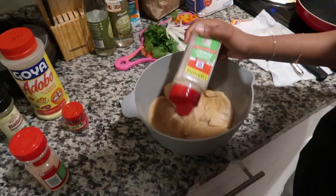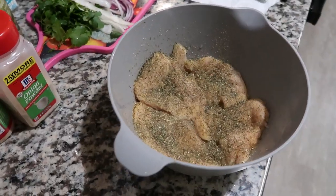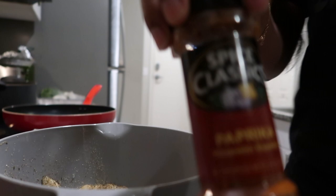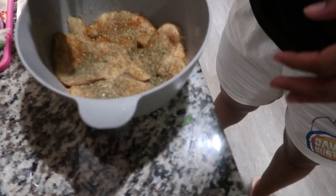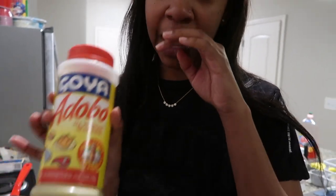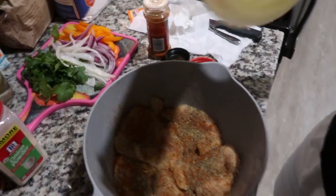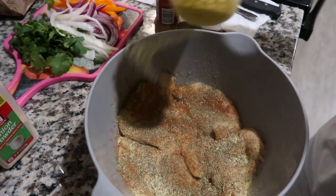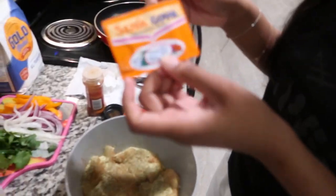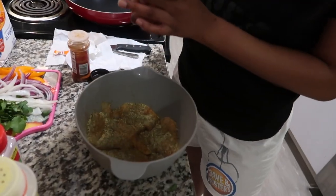Then I'll add some onion powder — not as much because I don't want it to taste like too much onion. Then paprika — this adds a little bit of color and a little bit of spice, it's not too spicy but just a little bit. My favorite, adobo — now adobo can get very salty, so try not to go overboard. It's only four pieces of chicken so I don't really need that much. Then I'm gonna add half a packet of the Goya sazon — this is also for coloring, and it's salty too, so you don't need as much.